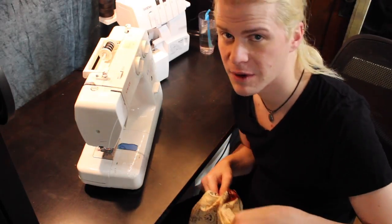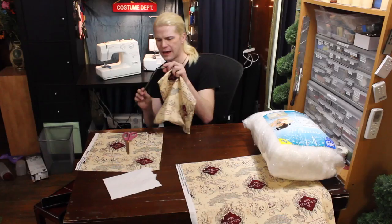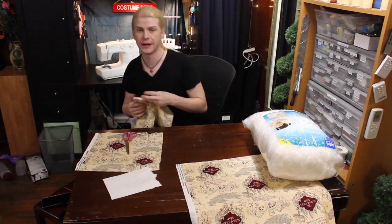What did the pillow say when someone offered it a sandwich? It said, 'No thanks, I'm stuffed.' I'll be here all week. Fancy. I totally broke my knitting needle — I don't really knit anyway.